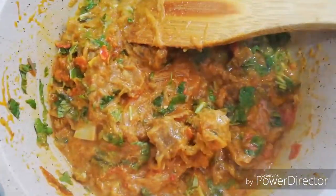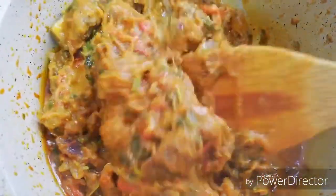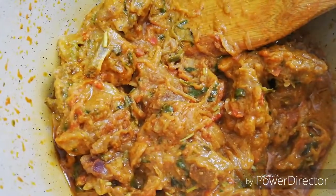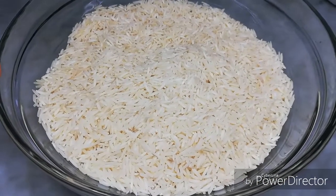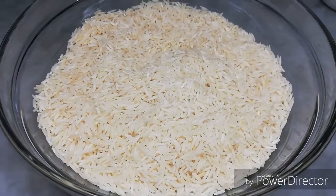The marinade is ready with the masala. Once we are ready, we go ahead. I will add rice with a glass of water and a little bit of salt.